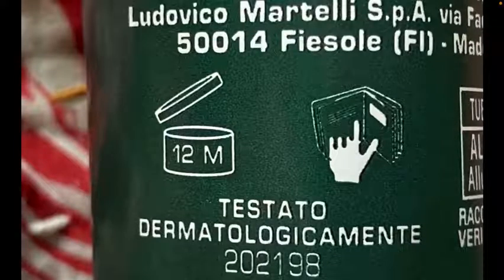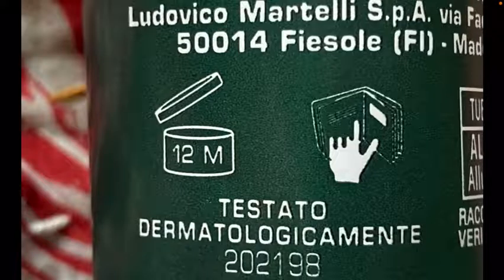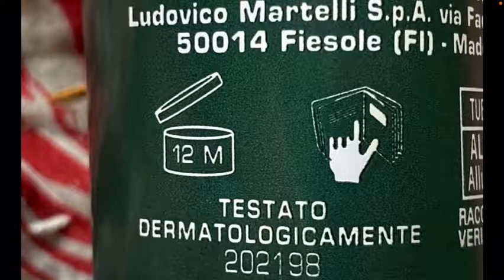I'm not sure what the 12M is, or the hand in what looks like a wallet. If you know what either of these mean, please post in the comments — I'm too lazy to Google it.